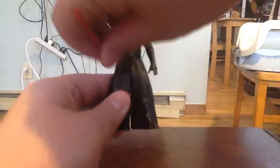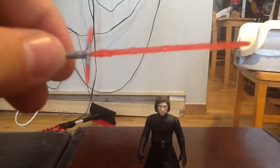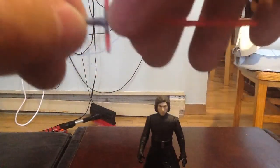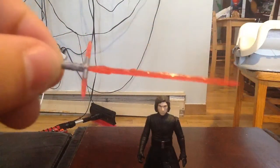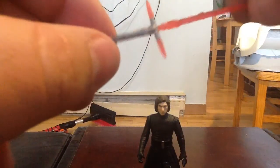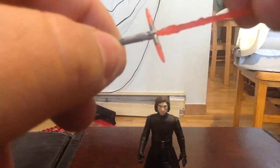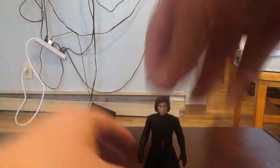A quick look at the lightsaber. I like what they do with the lightsaber blade itself and how they make it look unstable. A lot of cool little details in the saber itself. It's not the same color as it is in the film, but that's okay — it's not a big deal at all. I think it's a really cool accessory. We'll go ahead and put that back in his hand.